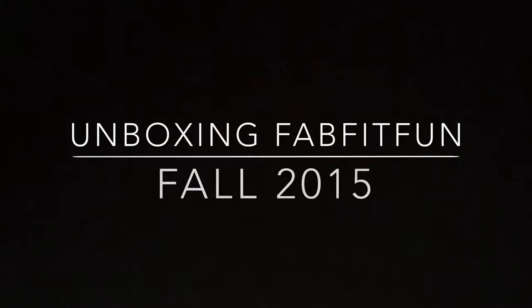Hi guys, and I think you know what time it is right now. It's time for another unboxing. I ordered my very first FabFitFun box, and in case you don't know what FabFitFun is, it is a beauty and lifestyle kind of subscription box, and if I remember correctly, it's $50 a month.